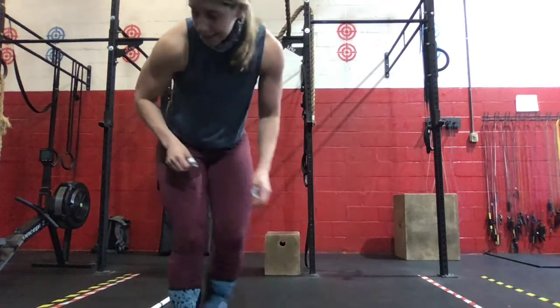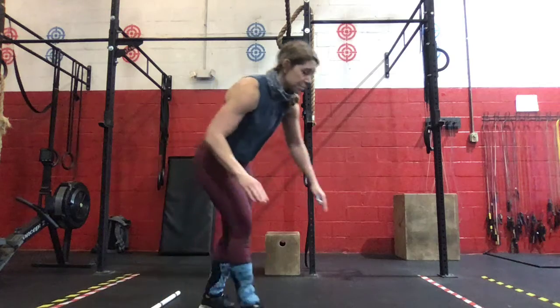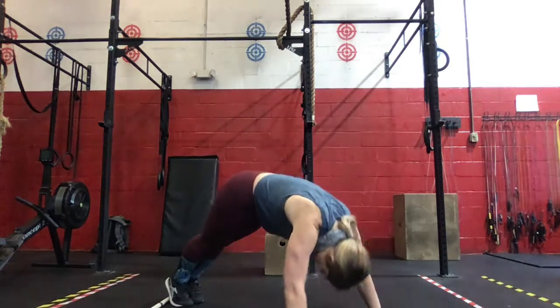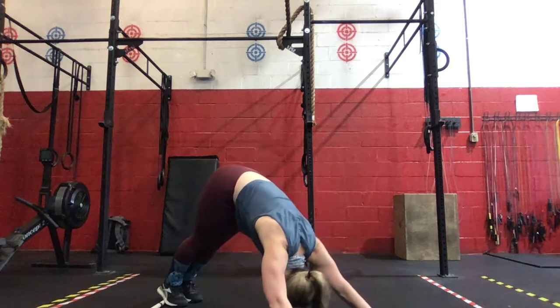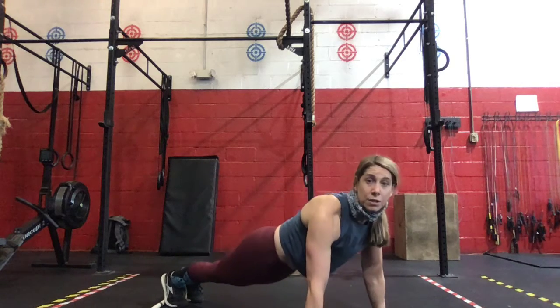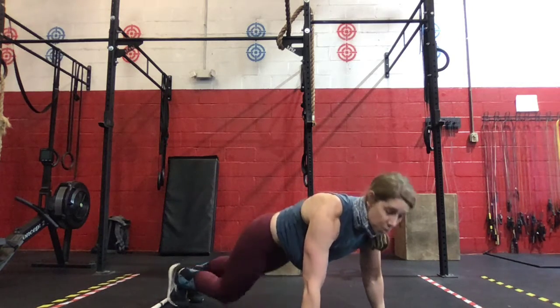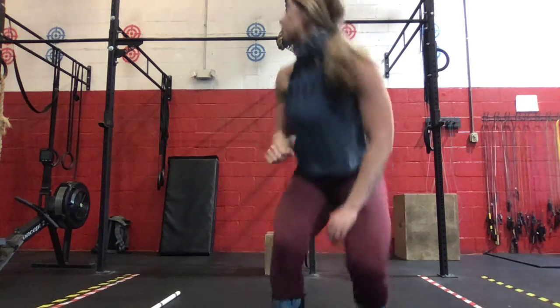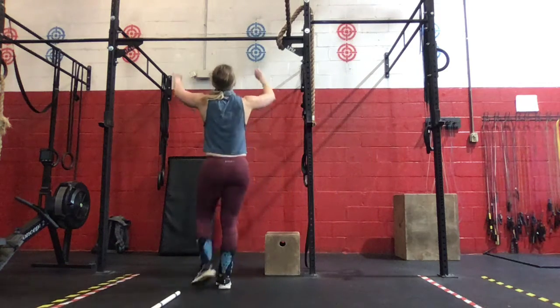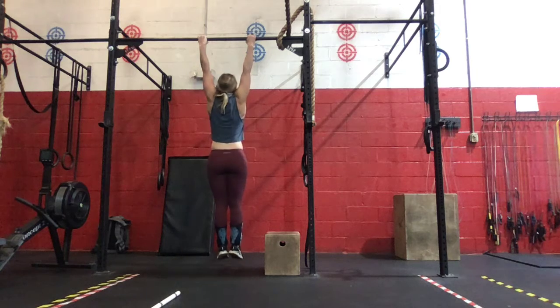Then we're going to go 30 seconds of dive bomber push-ups. We're going to do five strict reps. 30 seconds ahead. We're going to go for 30 seconds of scap pull-ups. We're just hanging from the pull-up rig and then we're just going to engage about an inch or two — one, two, three, five — splitter.